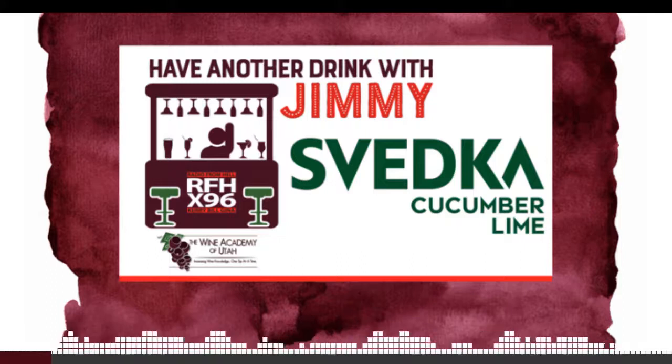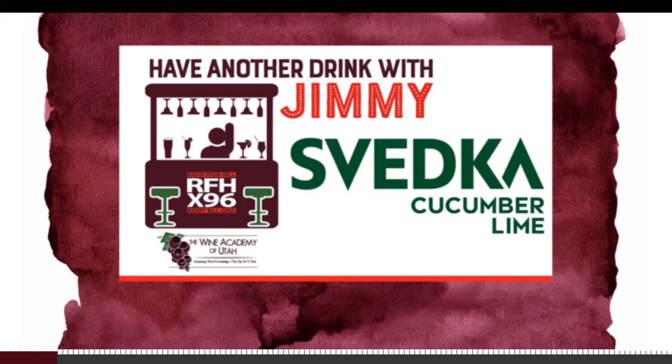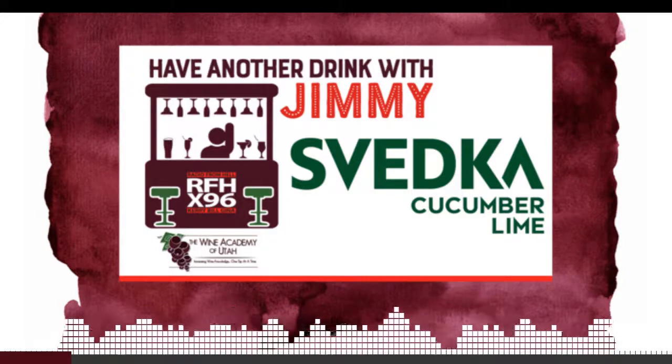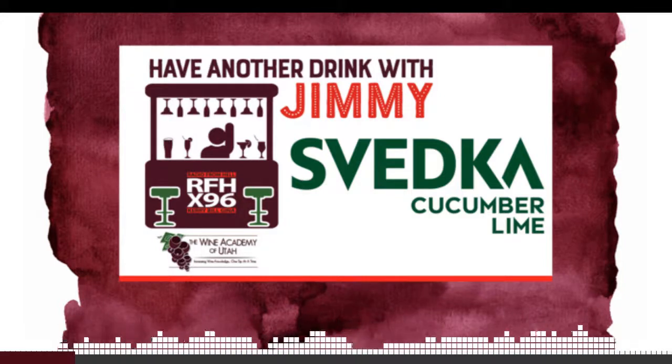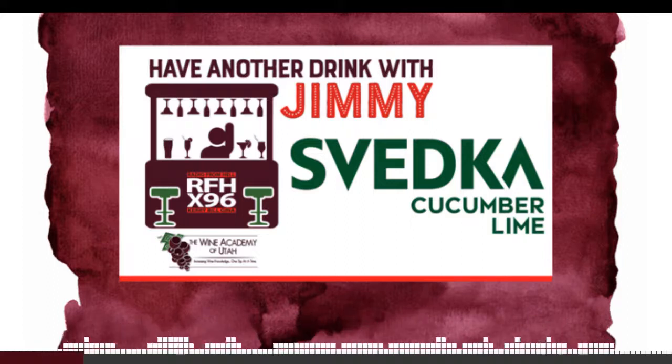I wanted to say, Jimmy, we have been calling you for a number of years Jimmy the Wine Guy, because we kind of met you as a wine sommelier and all of that. But you talk about all kinds of spirits. Oh, I talk about all kinds of stuff. What I'm good at are the spirits, wine, even cigar service, and sake. So that's kind of what we focus on at the Wine Academy of Utah. So maybe you should just be Jimmy the Wine Spirits and Cigar Guy.